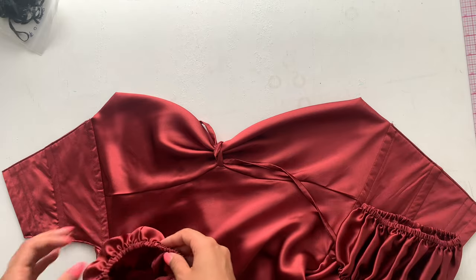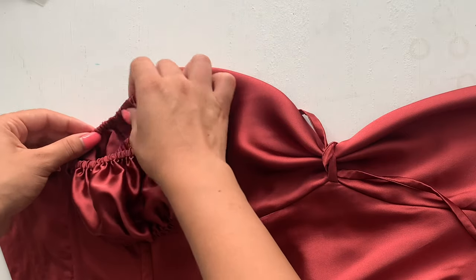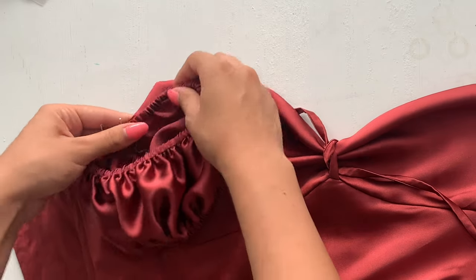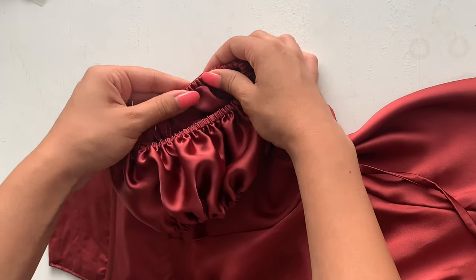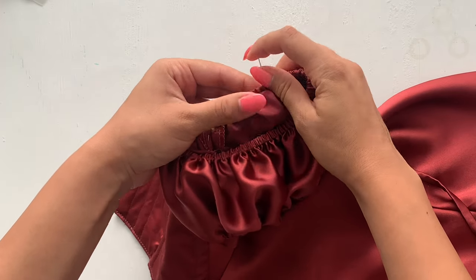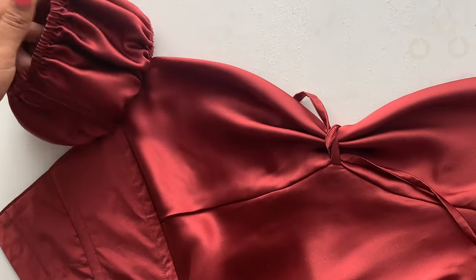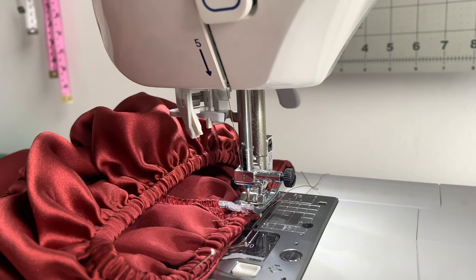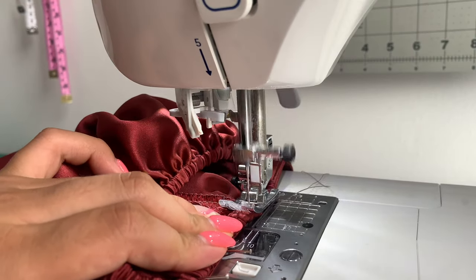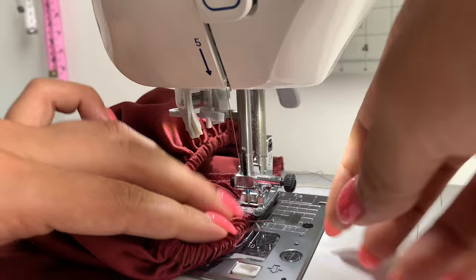Now attach the sleeves to the dress. Place right sides together and line up the seam on the cuff with the side seam on the dress, pinning along the top edge. Only pin and sew about an inch away from the side panel, then all the way up until you get to the end of that dart. Take it to the sewing machine and stitch both layers together with a straight stitch at the underarm, back tacking at each end.